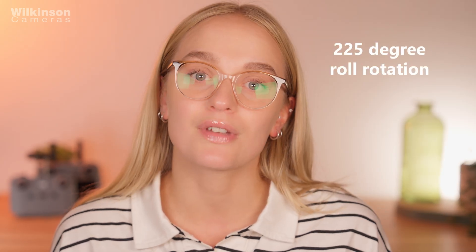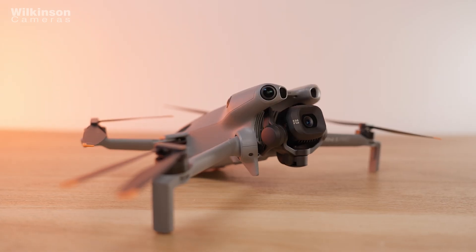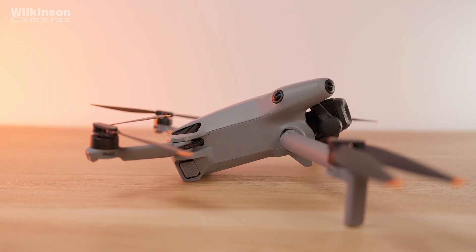The redesigned gimbal gives you 225 degree roll rotation for more dynamic moves and it also supports true vertical shooting — that means proper 4K vertical video with no cropping, which is perfect for sharing directly to Instagram or TikTok.